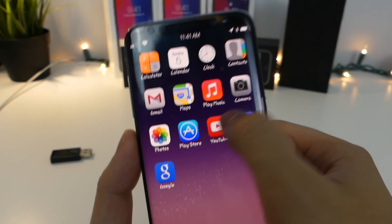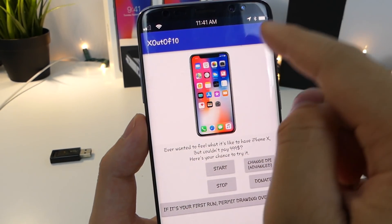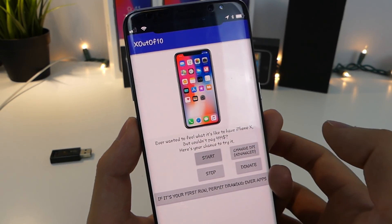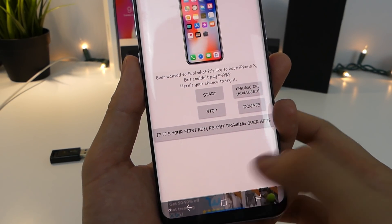To go inside the next app, just swipe over to the side and you have X out of 10. This is going to give you that little status bar at the top. Very simple app — all you have to do is just tap start, and you've got that little notch that the iPhone X would have as well. And we'll just log back out.